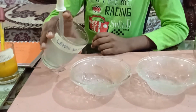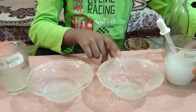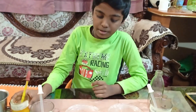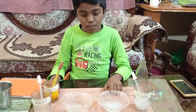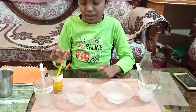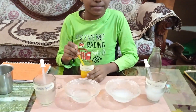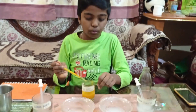First, I will add a little lemon water to one bowl, and in this other bowl I will add a little soap water. Now I am going to take this indicator and add it to both solutions. Make sure you add the same amount for both solutions.